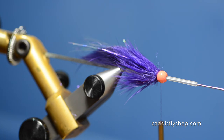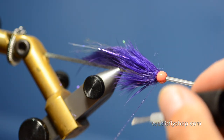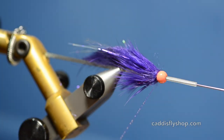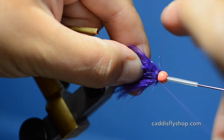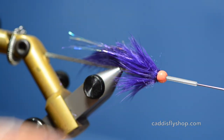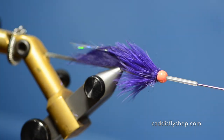Then I'll take a little zap-a-gap and apply it to my thread — I want this thing to hold up as long as I can. Most of these materials are pretty durable so they'll hold up to several fish. That's what good old zap-a-gap does. Then I'll put a little whip finish on there. You don't have to apply any head cement or do anything like that after you're done. And there you have Brian Sylvie's Silvanator. Thanks for watching, have a great day.